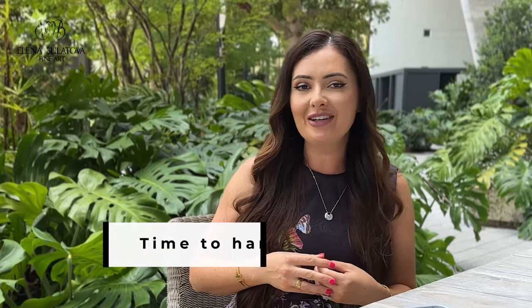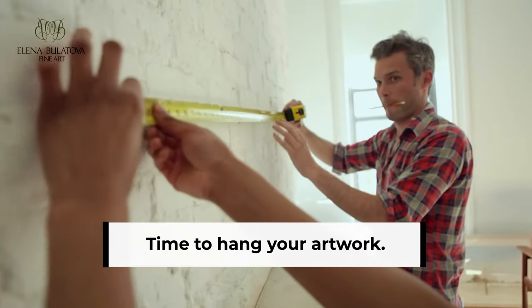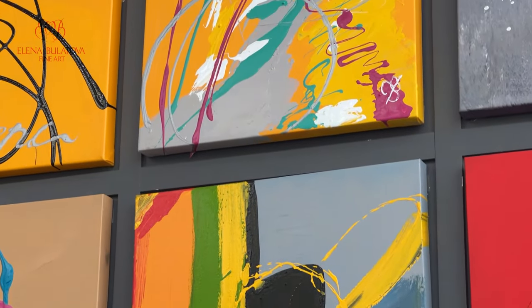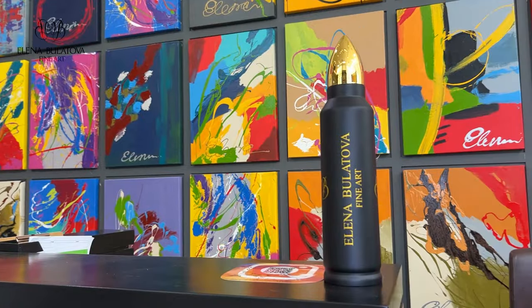Now that you've finalized your layout, it's time to hang your artwork. Use a measuring tape and pencil to align all the pieces on the wall, then step back and see if the result satisfies you — you may need to make small adjustments. Try to do some preliminary work so you don't make more holes than necessary in your wall.